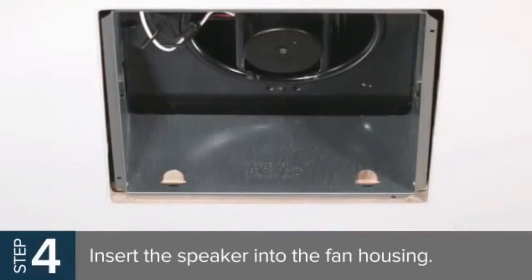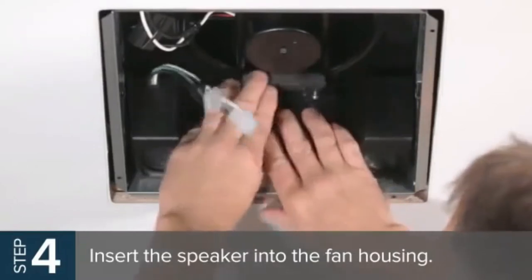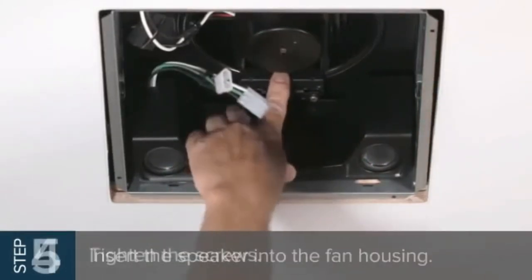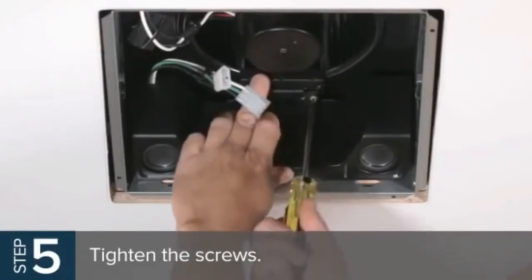Now insert the speaker into the fan housing, making sure the hook portion of the speaker bracket engages the bottom edges of the fan motor opening. Make sure the speaker is as close to the wall of the fan housing as possible. Then tighten the two partially installed screws to secure the speaker bracket to the auxiliary bracket.